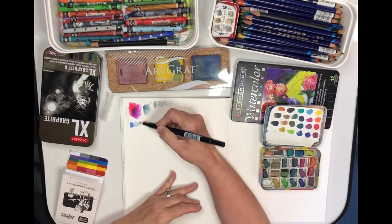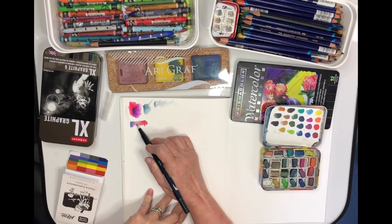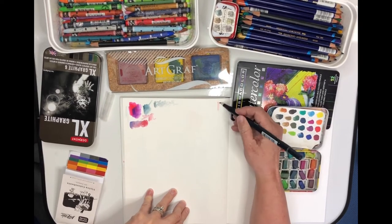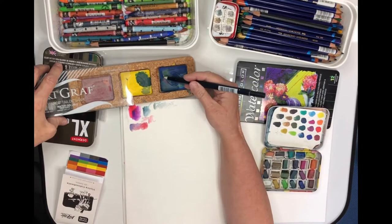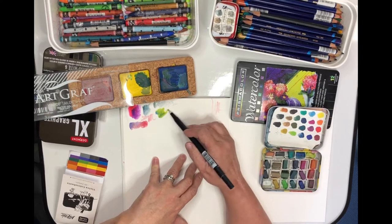As you can see, I can use this to blend colors straight on the paper. It can be used to pick up color and worked on a palette very much like a brush. You can mix, you can re-wet paint, and you're good to go.